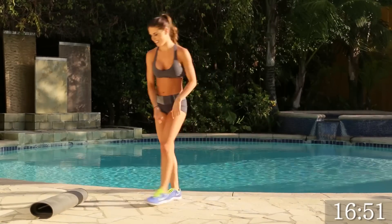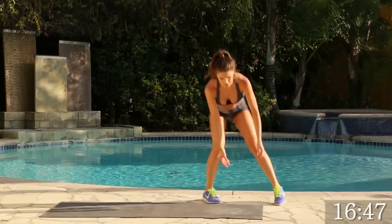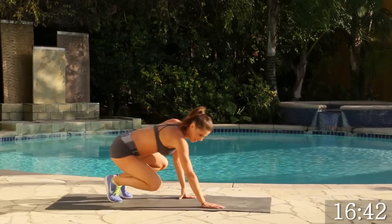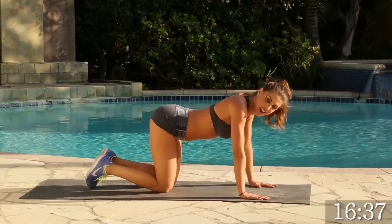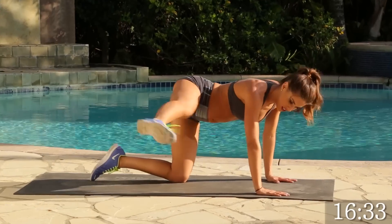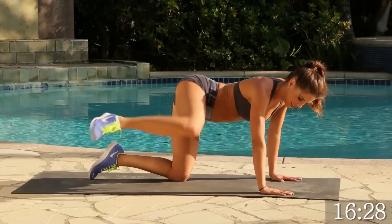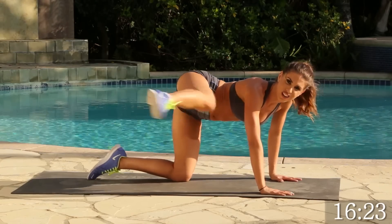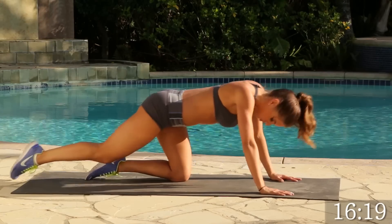Go ahead and roll your mat out. And we are going to get in the fire hydrant position like we talked about before. We're going to go 15 on each side. Let's do it. Ready? Let's go. 1, 2, 3, 4, good. Keep going. Doing great. You should feel it. 4, 3, 2, 1. Perfect. Let's go ahead and stretch that back.